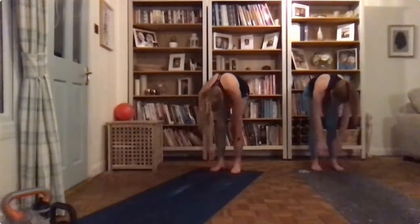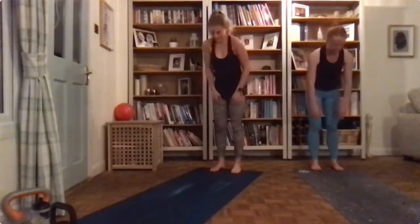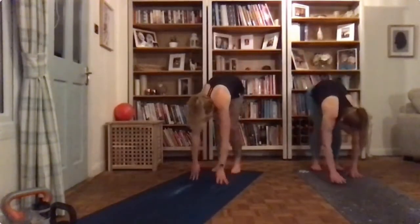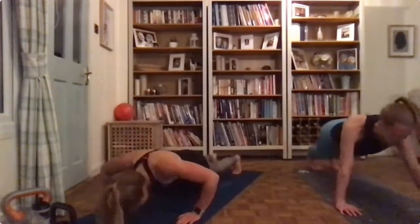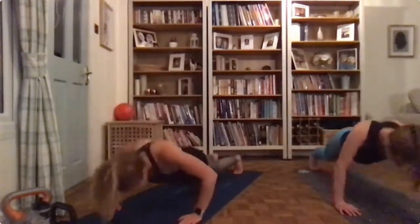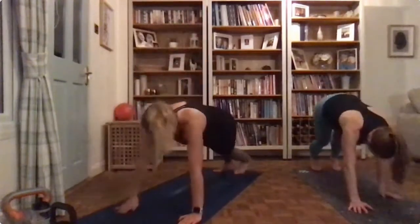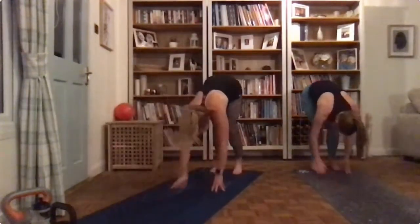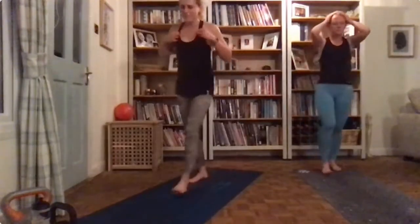Down, over halfway, over halfway. Someone told mum that her class is easy and she got really upset — she's like 'right I'm going to make it really hard now'. So now we're in competition to see who can make the hardest class. Okay, have a rest.